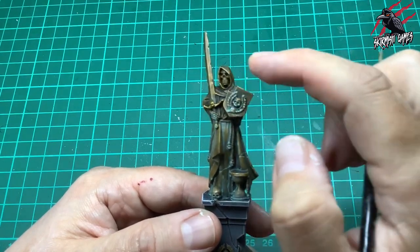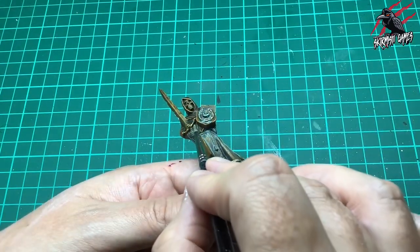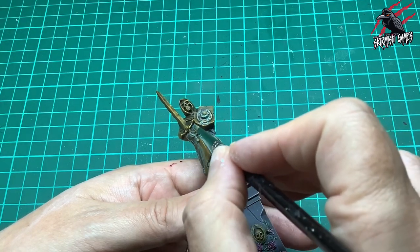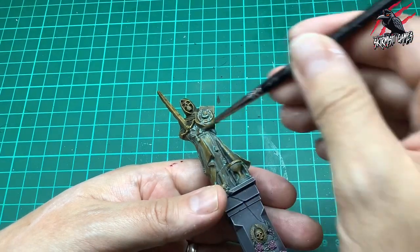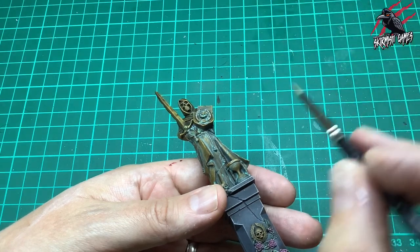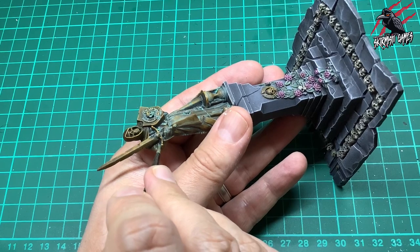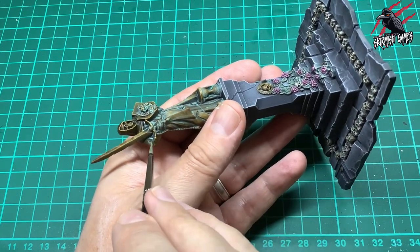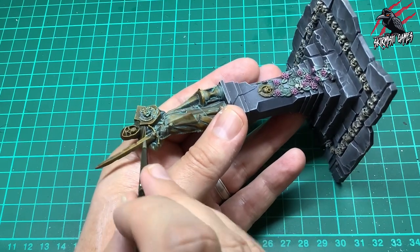I might put a little bit on some of the spikes on the fence too, so that's going to be nice for bringing the whole model together with the rest of the pieces in that great set. Now I'm just turning the model, getting that paint underneath in all the creases and really working it around. It's a good idea to take your time here — all up this probably didn't even take 30 minutes for the whole piece, but this is a really important part and if you put too much on you could almost ruin the work you've done already.